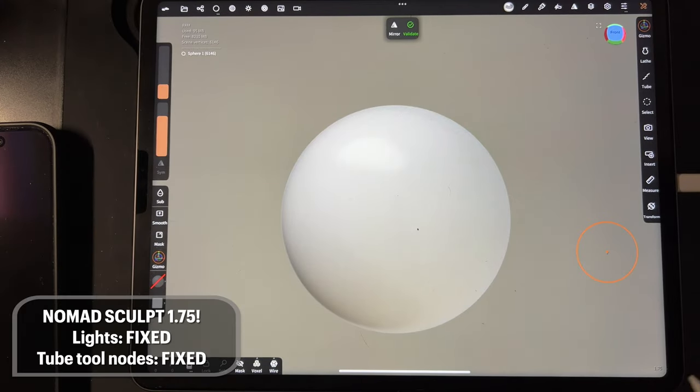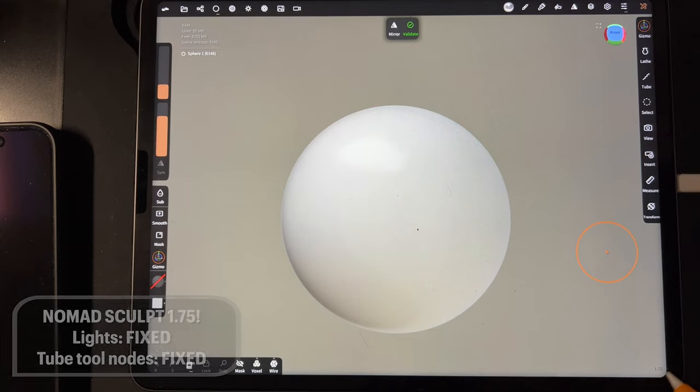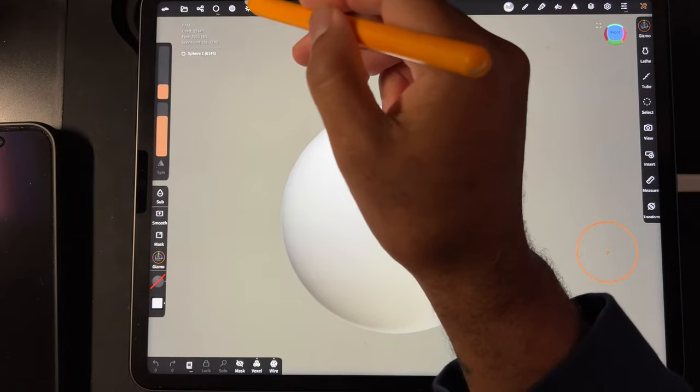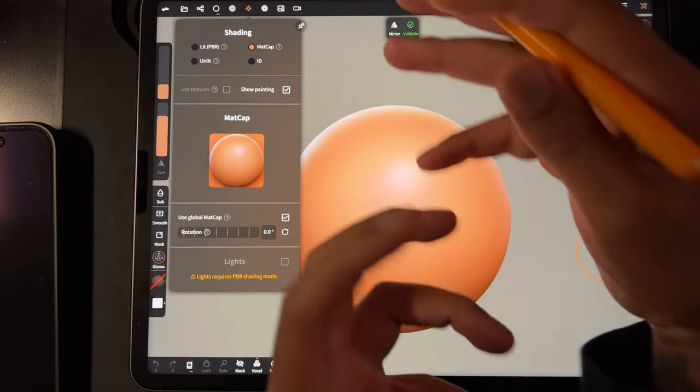What's up guys, welcome! I'm so excited — I opened up Nomad today and I see 1.75, so I want to know if the stupid nodes will work, because that has been the bane of my existence. I always sculpt in matcap.